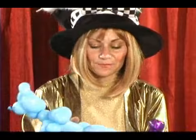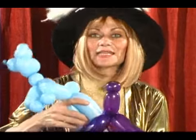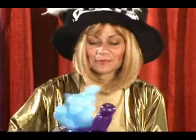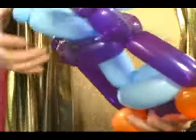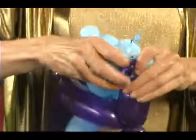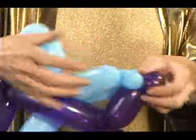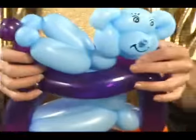Now let's put Teddy in it. We'll slide him in. Sit him nicely in his car. He's going to be holding the little steering wheel with his paws. He's ready, and he's off.